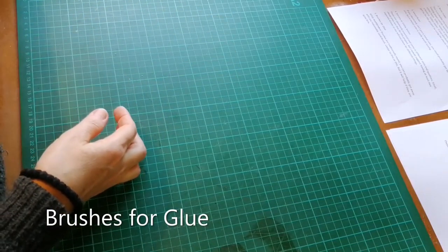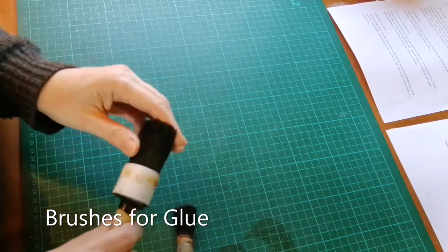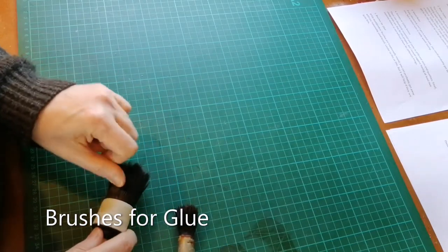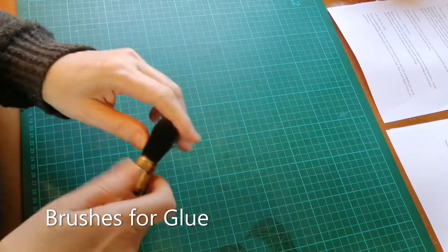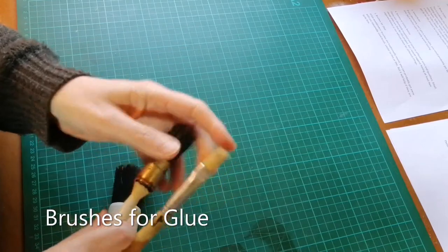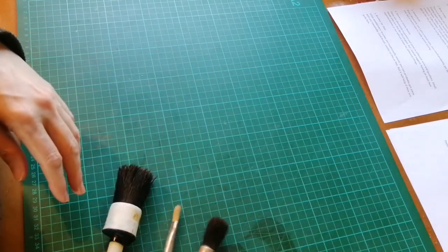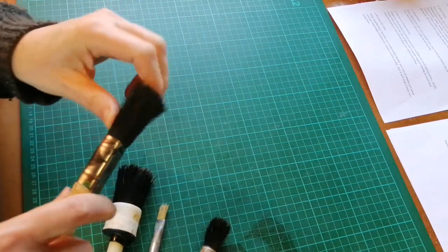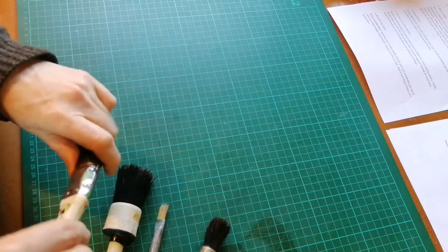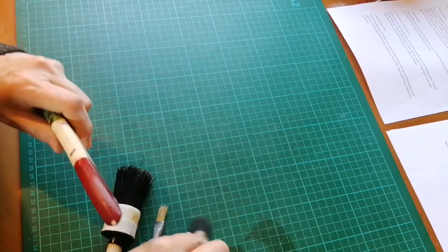Then brushes for glue. Bookbinders brushes are traditionally round — this is the one I use most often — although I also find it helps having a smaller brush for certain things. You could get by with an ordinary paintbrush as long as it has fairly firm bristles, because it's quite important to really press them well and get the glue into little nooks and crannies.